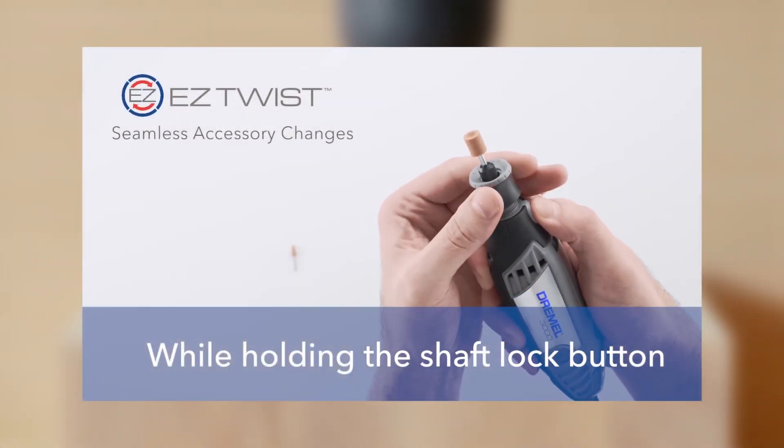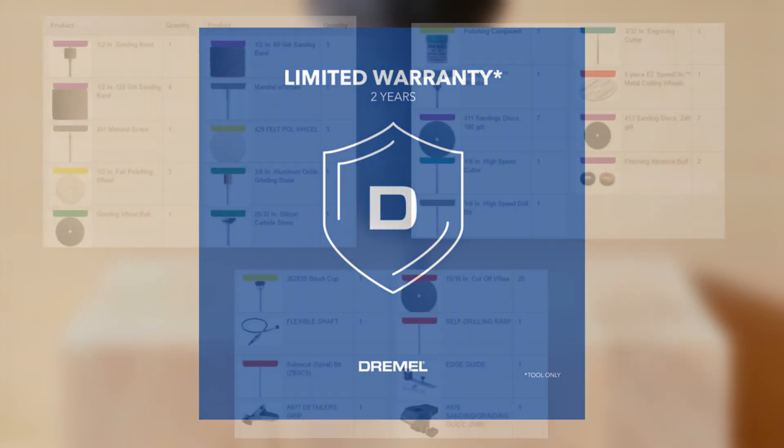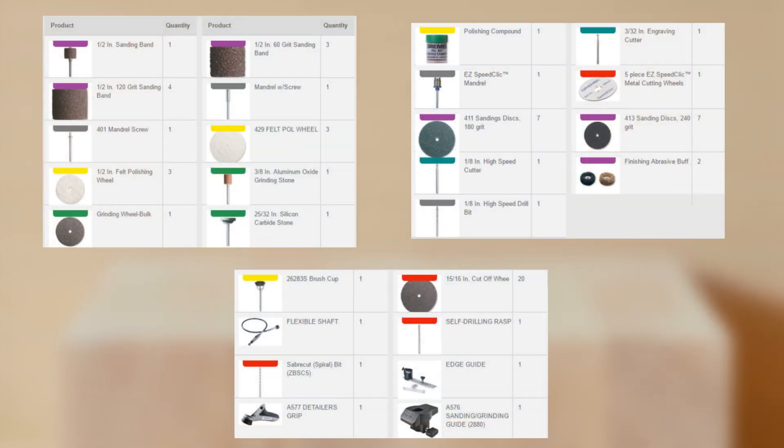Both models come equipped with the EZ Twist nose cap for easy accessory changes, a two-year warranty, and are compatible with a wide range of accessories and attachments, making them versatile tools in any woodworker's arsenal.